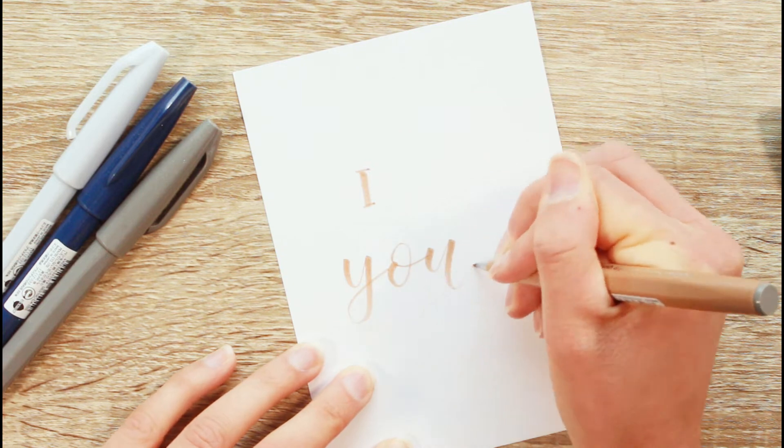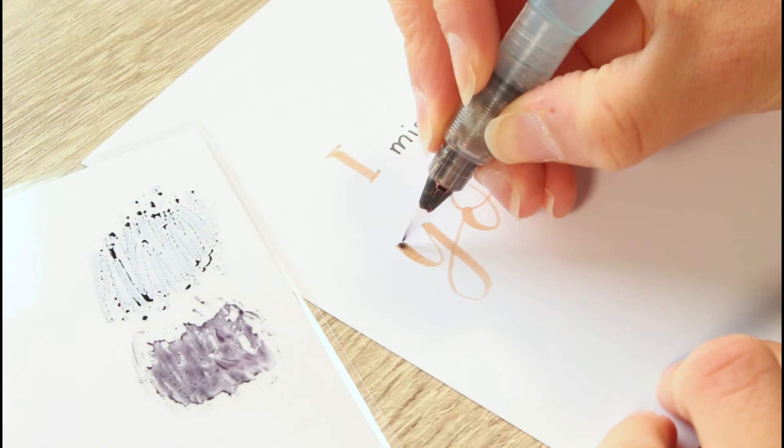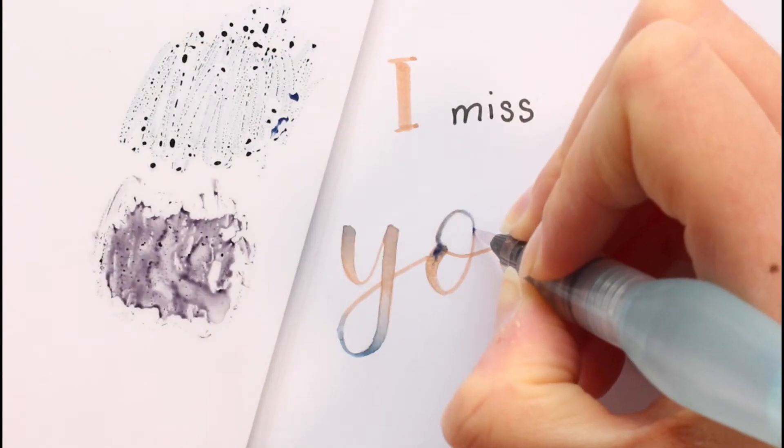Here I'm lettering 'I miss you' with the color Pale Brown and a fineliner. Of course, I'm adding in more colors. All three letterings will have a blended element.